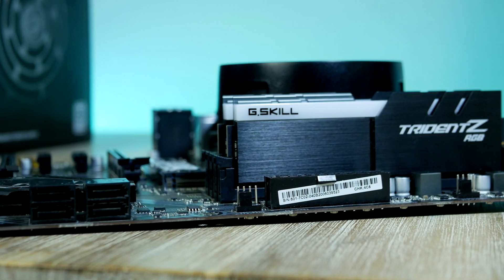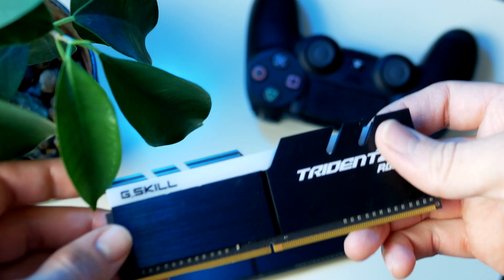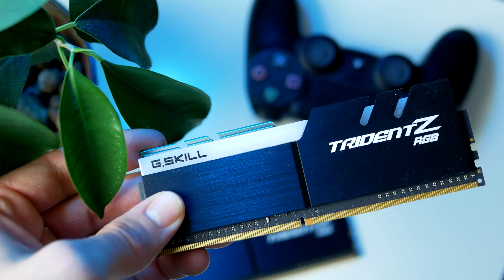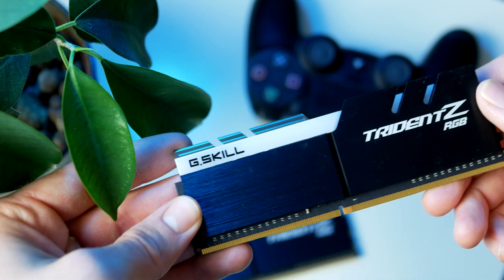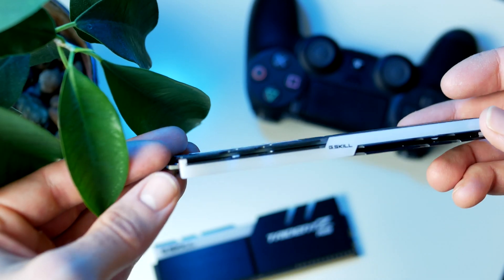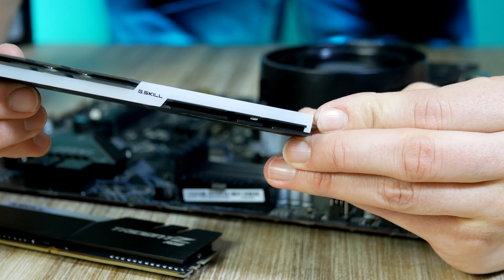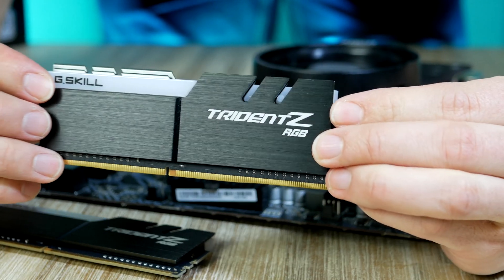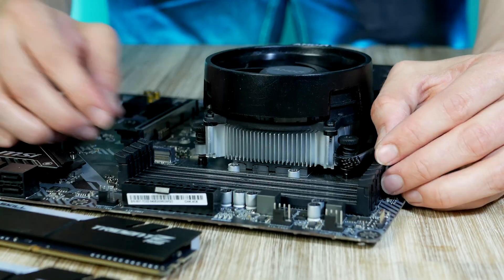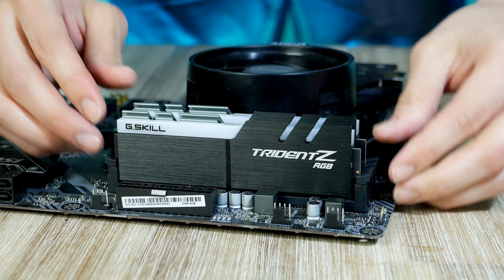We can go ahead and move to our next component, which is going to be our RAM or memory. I highly recommend going with a 16 GB dual-channel kit. A speed of 3000 to 3200 MHz is generally a great sweet spot for most gamers and pretty much any kit will work. I link up my top favorite picks down below. This kit from G.Skill called the Trident Z RGB is a great pick, but there are cheaper options out there as well. Simply pull back the tab for the second and fourth DIMM slots and plug them in.